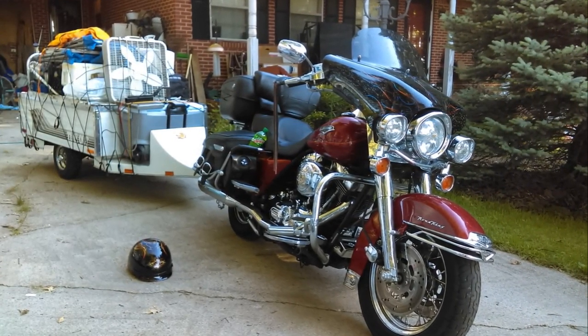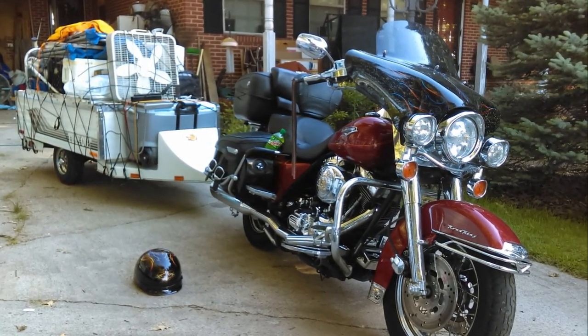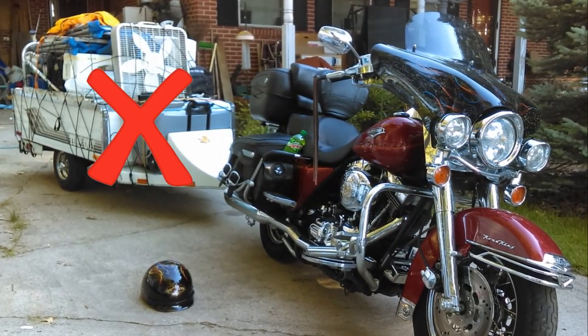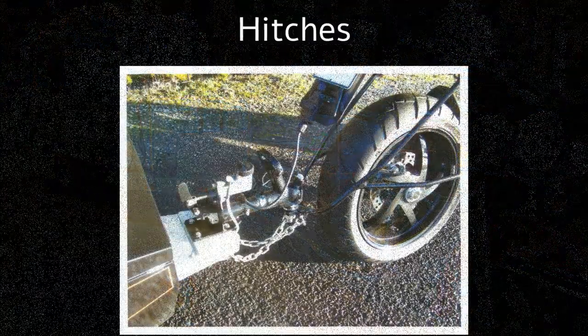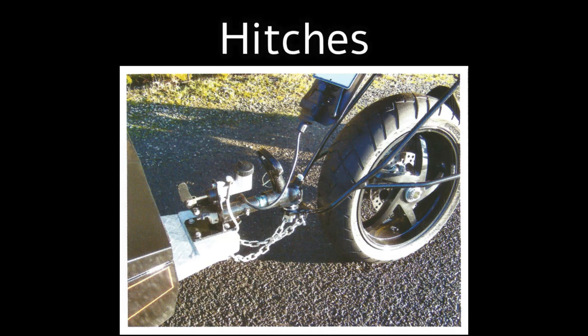Contrary to what many motorcyclists believe, towing a trailer is actually pretty easy. Pulling the weight is not difficult at all, but having the weight act against the bike can be. To reduce this effect on your motorcycle, the hitch on your motorcycle needs to be sturdy and connected to at least four points on your motorcycle's frame.